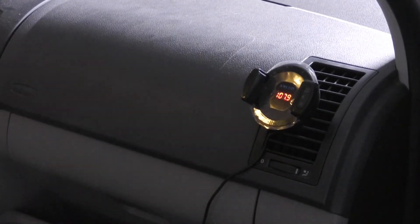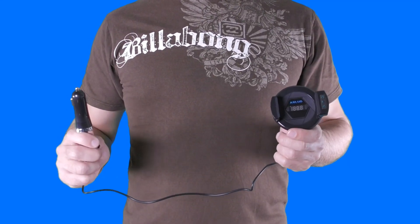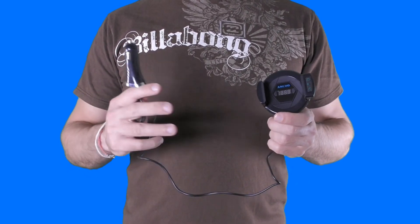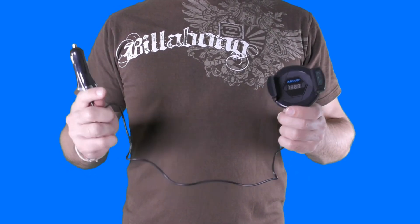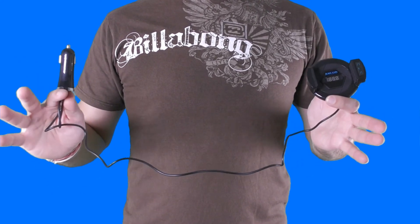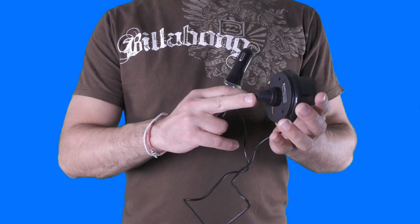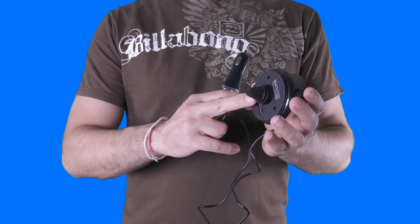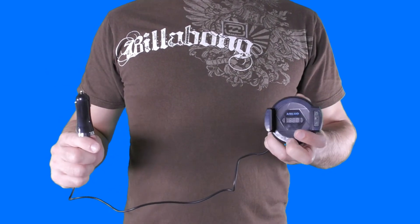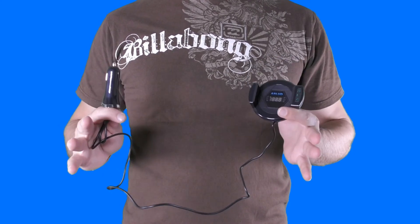Now let's go to the bottom line. Compared to previous FM receivers and transmitters I reviewed so far, this one offers a very impressive audio quality when playing music or making phone calls. It seems to be durable and easy to operate. I think the charging cable could be longer, and you should be careful when attaching it to your car's vent exits, because I'm not sure how strong they are and if they can carry the overall weight of the device itself and your smartphone at the same time. But other than that, it seems to do a great job.